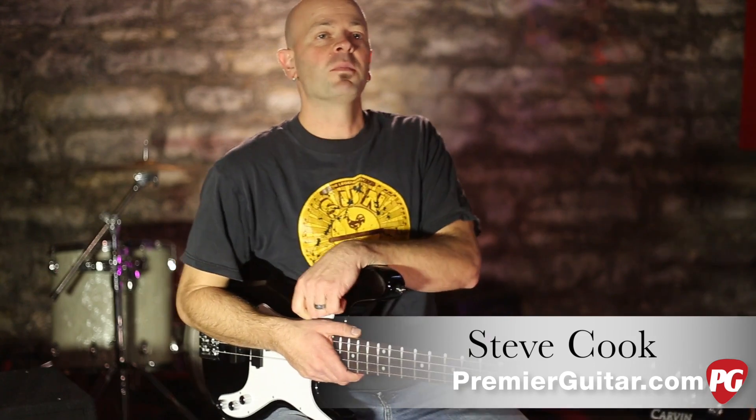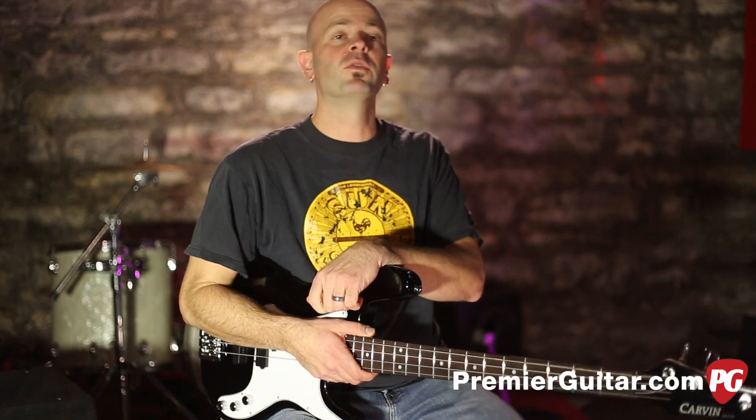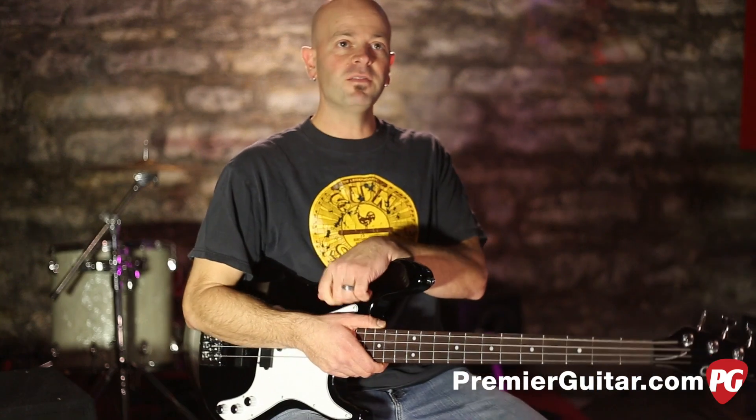Hi, I'm Steve Cook with Premiere Guitar and PremiereGuitar.com, and today we're doing a review demo on the Carvin PB4.